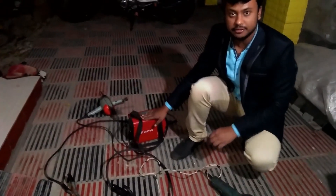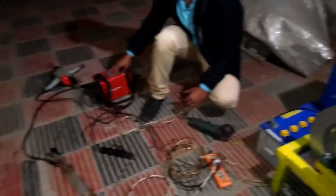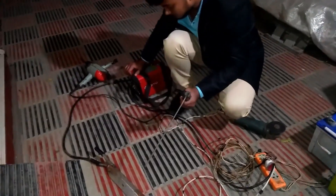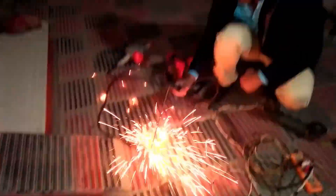And this is the welding machine of 1500 watt. This is 100 watt, and this is how I run it on a machine.